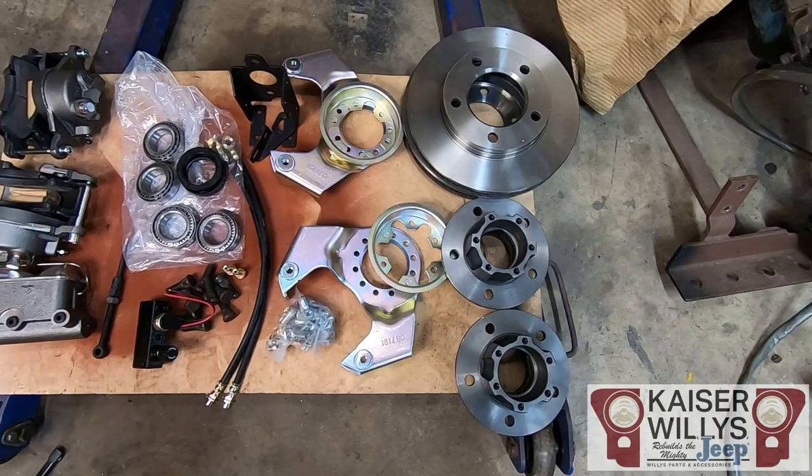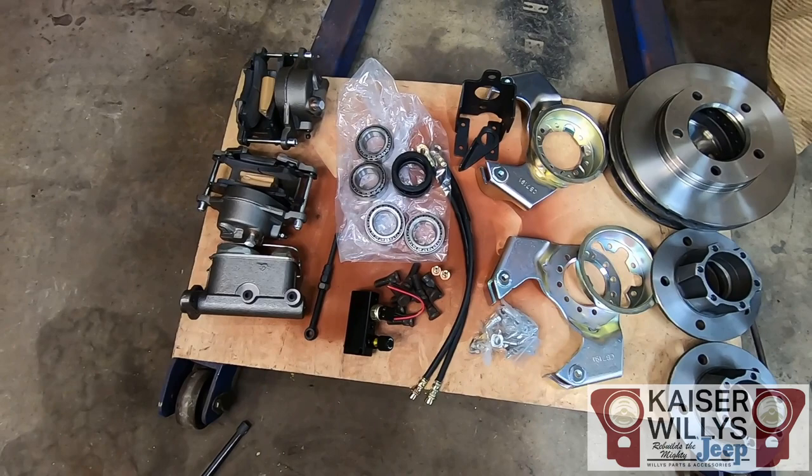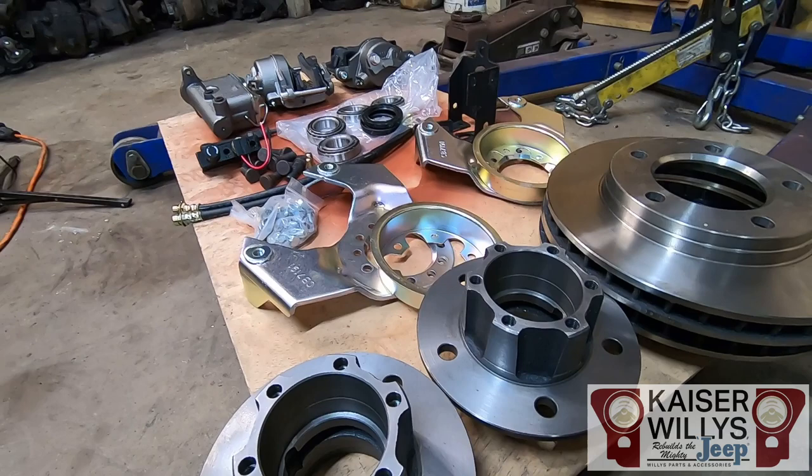There are different options out there, but Kaiser Willys makes it super easy with one-stop shopping — they've got it all right down to the nuts and bolts, bearings, seals, everything. I will put the part numbers for everything we use today in the description of this video.